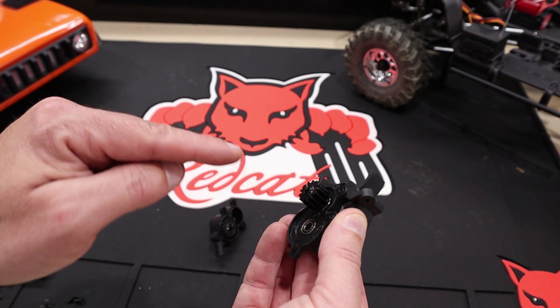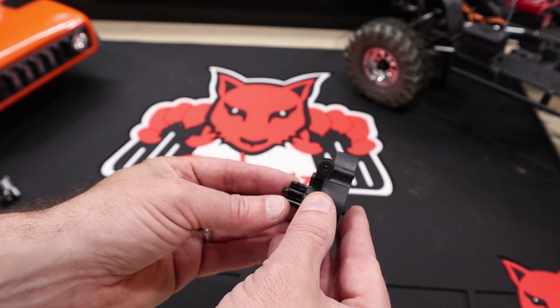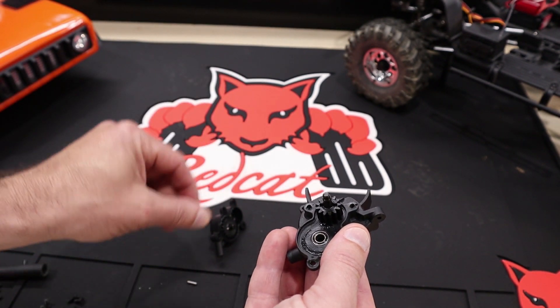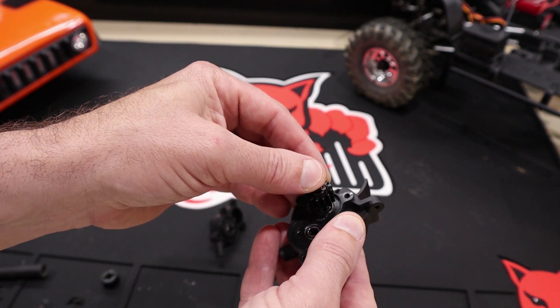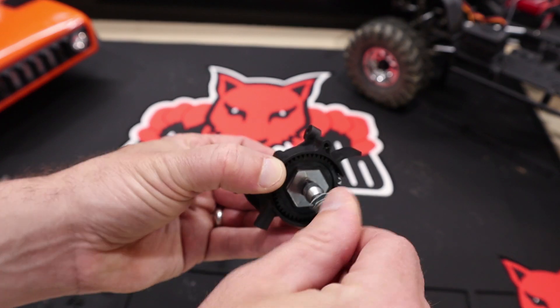Now separate the case and we'll start by replacing this gear. Push the top shaft through the gear in the back so you can slide the pin out. Once the pin is out, remove the gear and slide on the new hardened steel gear. Reinsert the pin, slide the pin into the gear, and now screw the slipper nut back on.